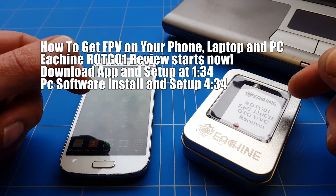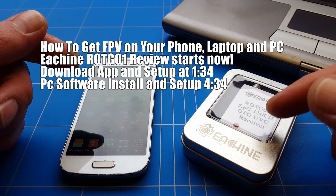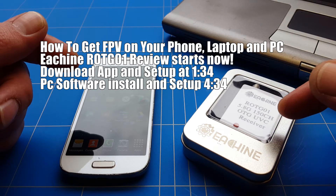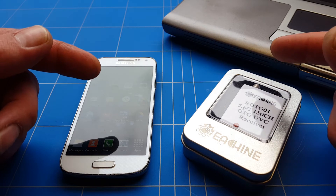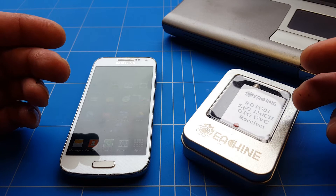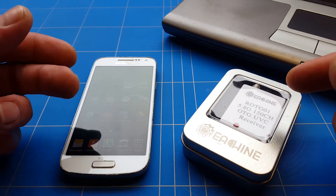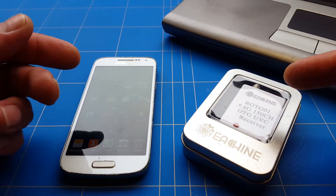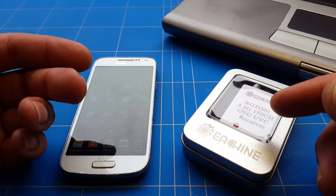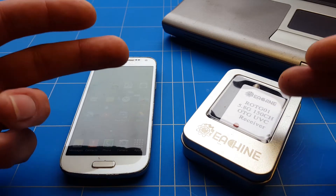Hello everybody, thank you for watching. Today I'm going to show you how to do FPV on your phone or PC for only 17 bucks using the E-Scene Rod GT01 5.8 GHz OTG dongle receiver. This turns your smartphone or Windows laptop into an FPV monitor so you don't have to carry a heavy ground station anymore. This FPV setup fits in your pocket, and your phone powers the receiver so no power bank is needed. The only downside of the GT01 is there is no manual and no instructions on how to use it — and that's what we're going to show you today.